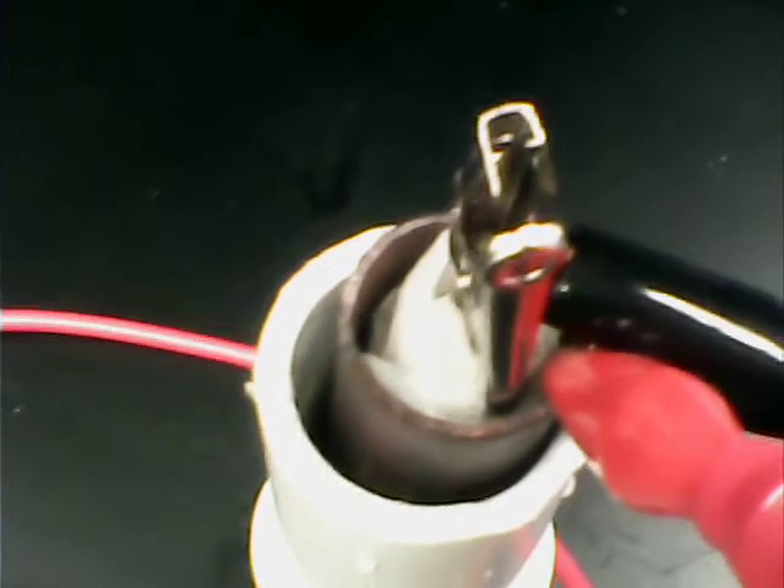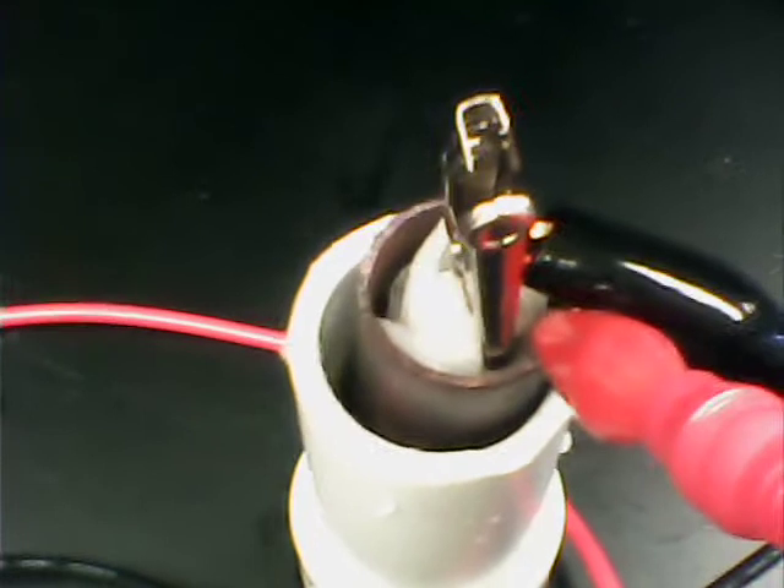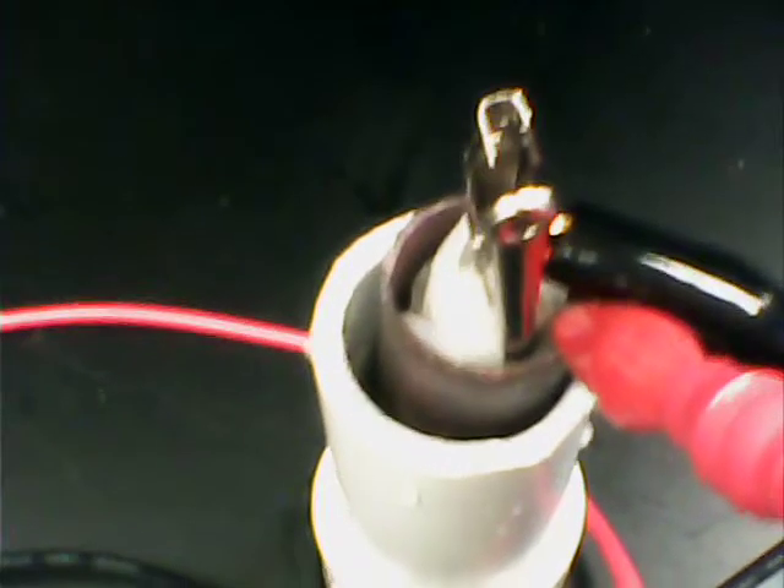I've spent all of about five minutes on this. I hacksawed a piece of copper tubing and stuck it in a fissure burner for about four or five minutes to get a coating of copper oxide.